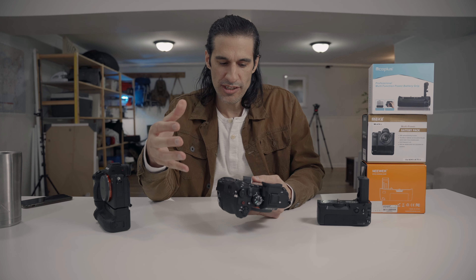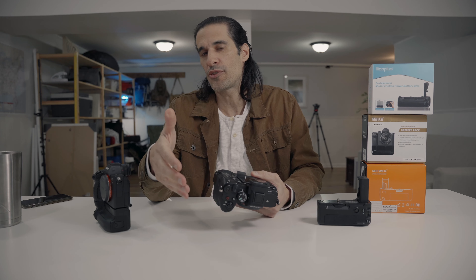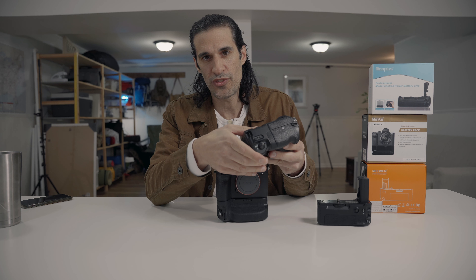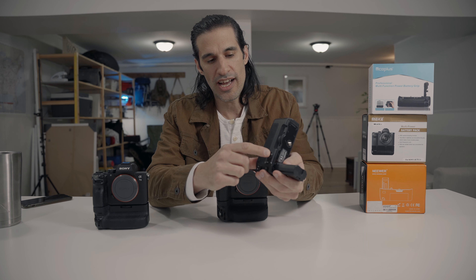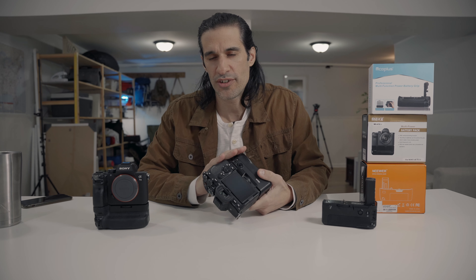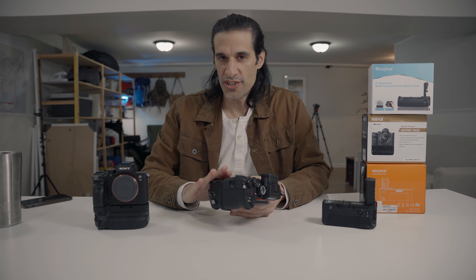I am getting used to the joystick a little bit more as I'm using it, but I still don't like it at all. I want to feel that I'm moving left or right. With the mCopulus battery grip you do have that tactile feel, and it is kind of loud and clicky — which I didn't love — but at least you feel when you're moving the joystick in any direction. That's one thing I really hated about this battery grip when I bought it, and I still hate it today.